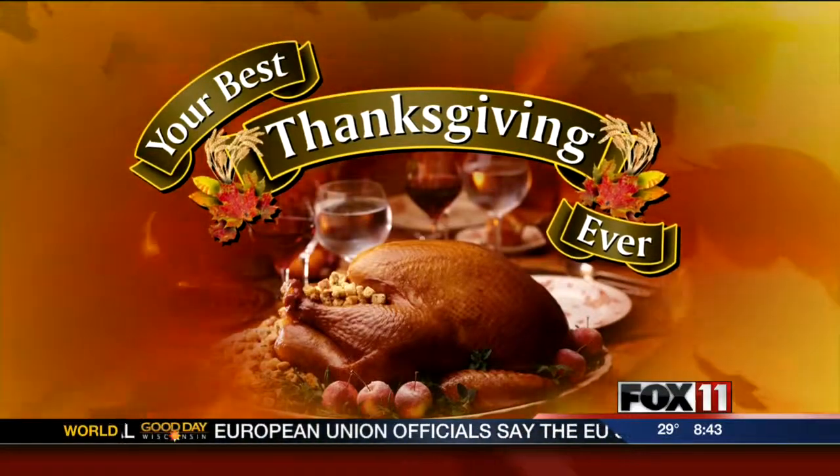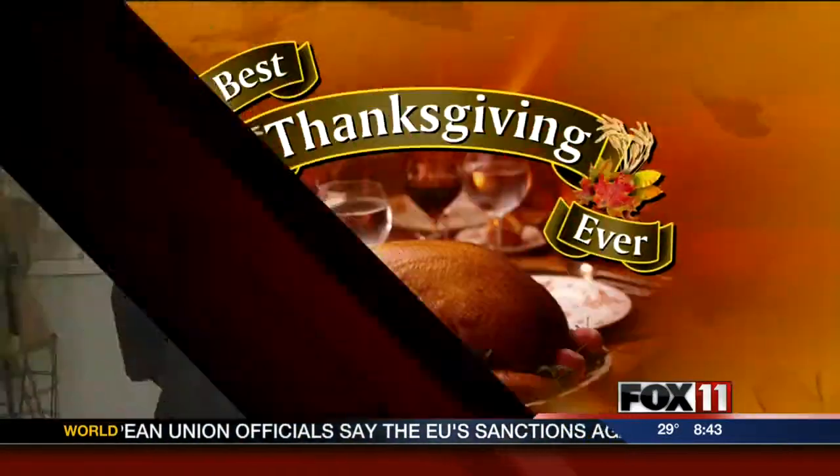We want you to have the best Thanksgiving ever, despite the weather. We've been sharing great recipes all month long. Daniel Fisher is the executive chef of Indulge Catering, and he has a great recipe using sweet potatoes. Good morning — busy time of year for you? Absolutely.